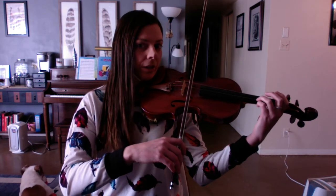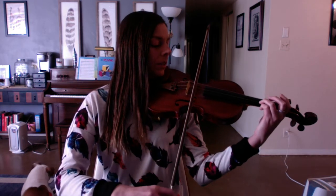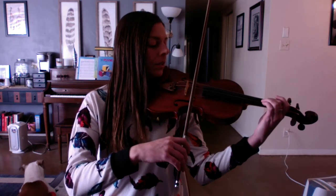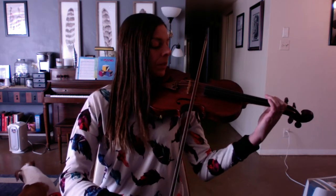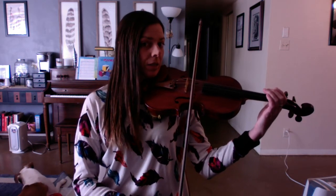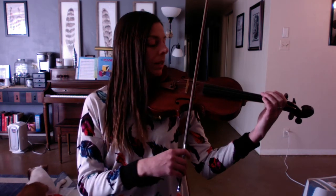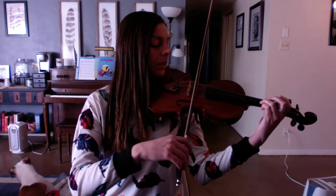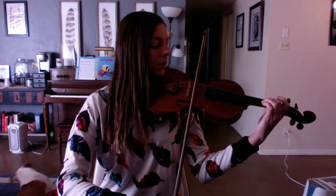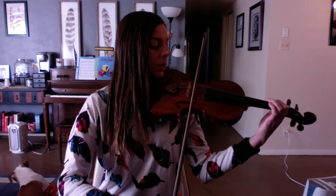Stop, rock. Three on A: D, D. Second finger: C, C. Long note B. Stop, rock. Back to E — and it's going to be up bow: E, E. Stop, rock. Three on A: D, D. Second finger: C, C. First finger: B.